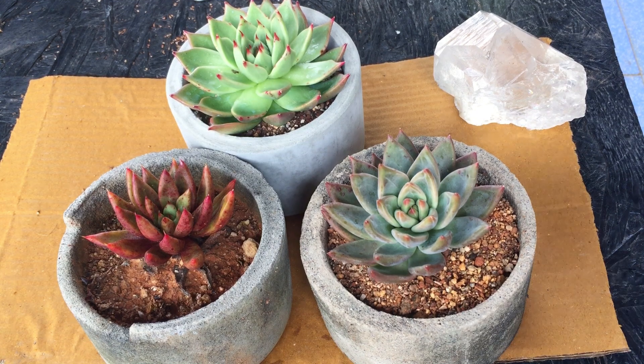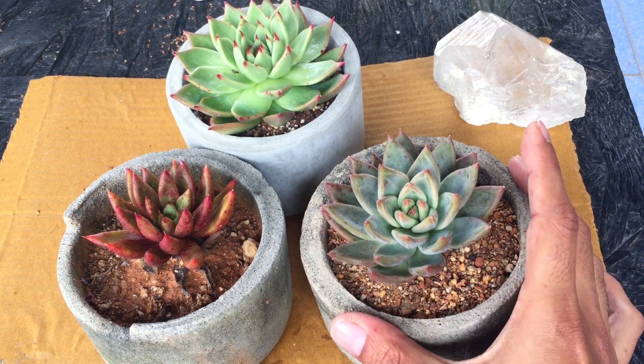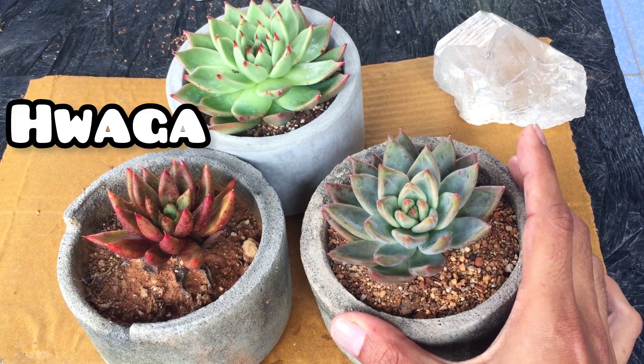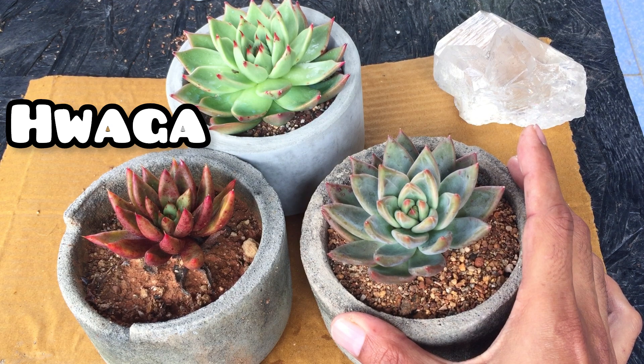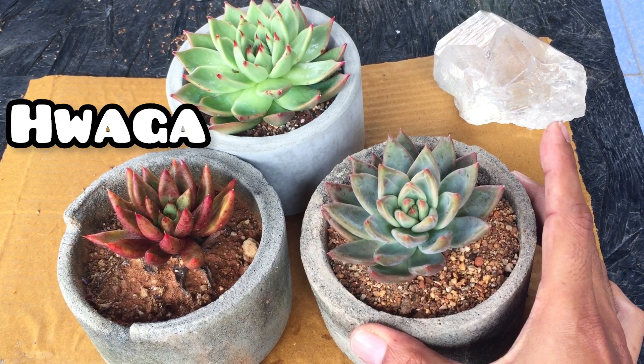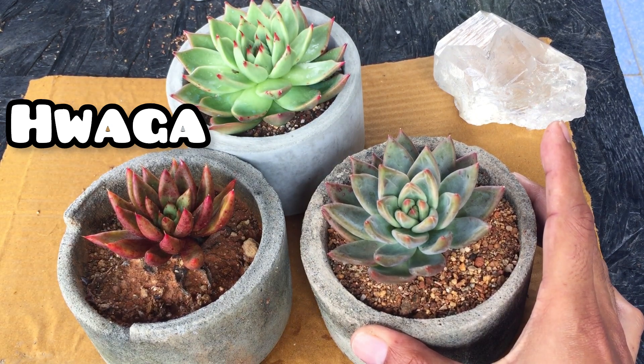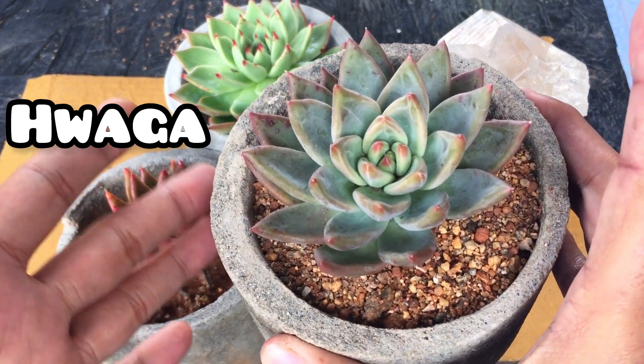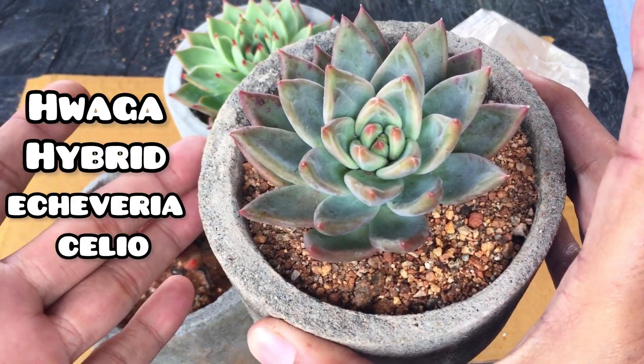The first name — basically this is the organization that creates all these hybrids. They have created an original hybrid. I'll try to pronounce it because it's a Korean organization — it's called Waga, or Wag, I'm not very sure. I'll put the name on screen. If you purchase certain hybrid succulents it will be written as Waga Original or Waga Succulent. This is Echeveria cilio — one of the hybrids created by them.